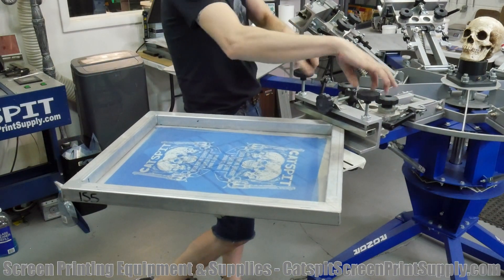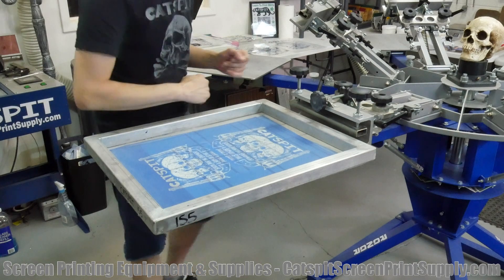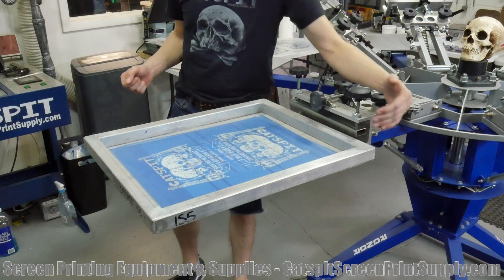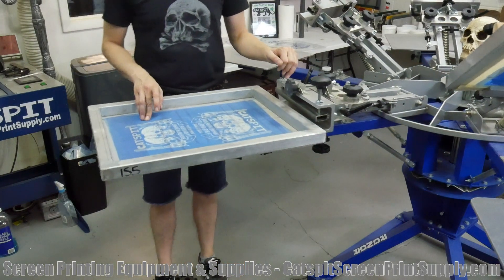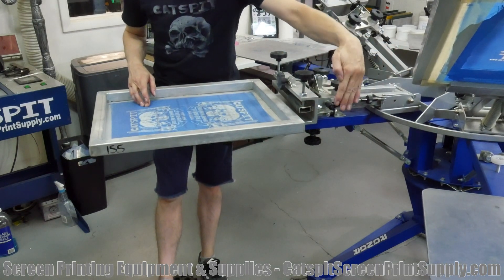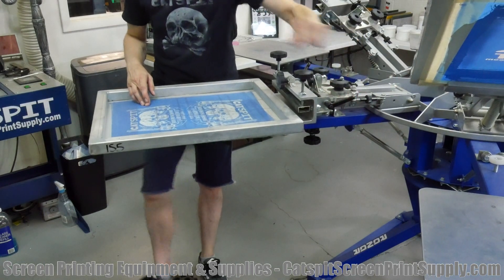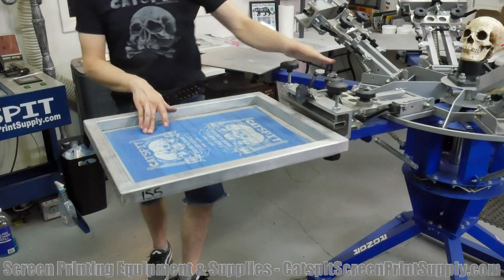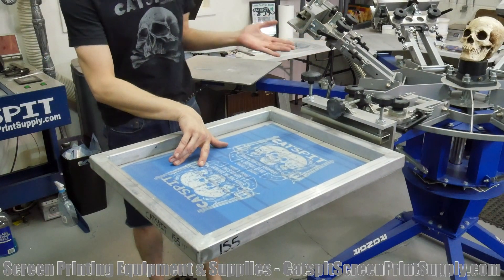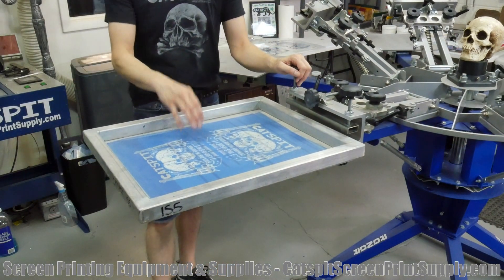You can put an oversized screen in the rear clamp press with a big pallet and print posters. The screen can be as big as you want, basically, as long as there's no screen in the adjacent print head — because at some point the two screens will hit each other. But if you're using one print head or every other print head, you could theoretically use almost any size screen. A side clamp print head cannot do that.